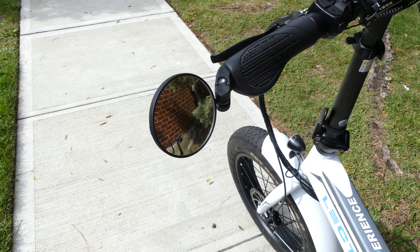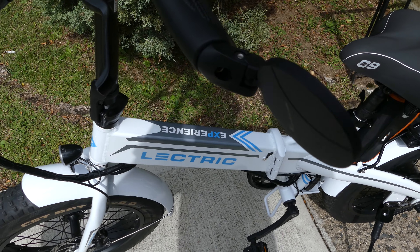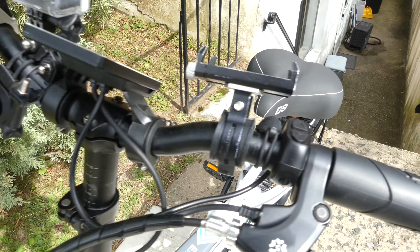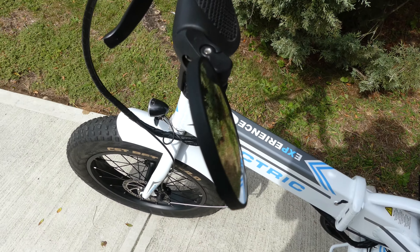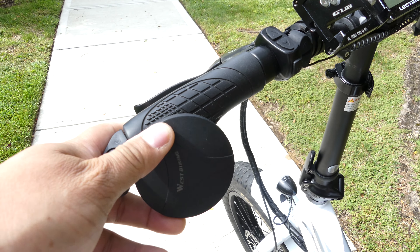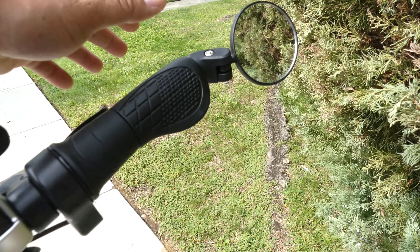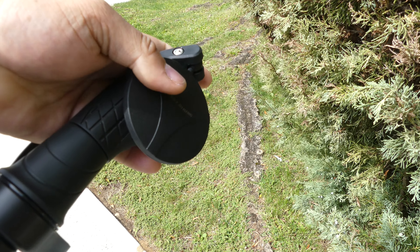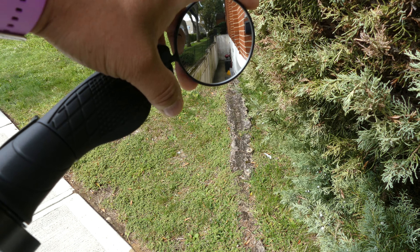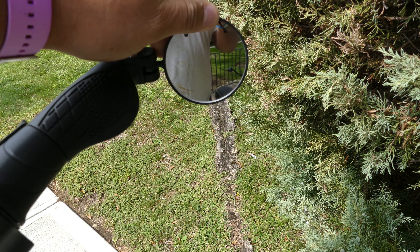Hey everyone, Dedeflexovie here again, showing you another accessory that I bought on the bike — mirrors. Very convenient so you can see what's behind you. The best thing about it is that you can fold it in so that it doesn't get damaged when you put it away. You can adjust it however you want. Very convenient.